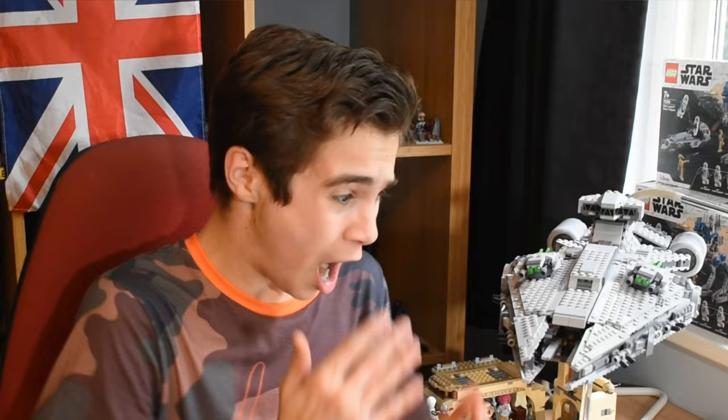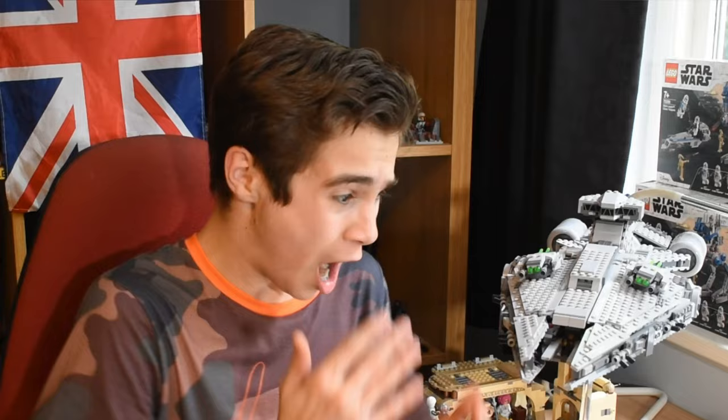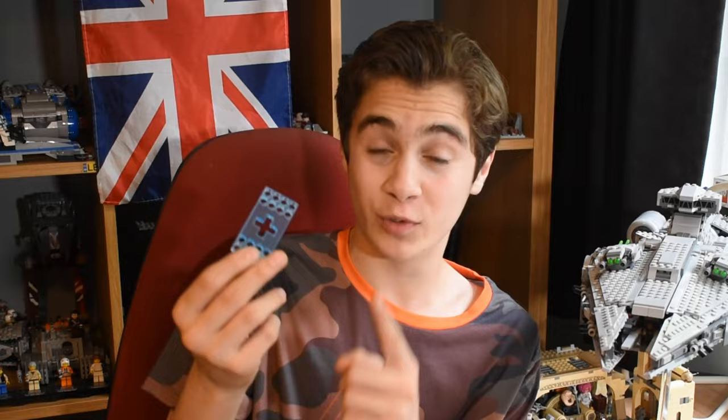The stands are finished, and as you can see, I've already put my Moff Gideon's Imperial Light Cruiser on top of the biggest stand, and honestly it makes it look so much more impressive. I'm going to go over each of the stands individually. I also love the fact that each stand comes with two sizes. If you want to put a bigger ship, you can use the bigger one, or if you have a smaller one, you can use the smaller size.